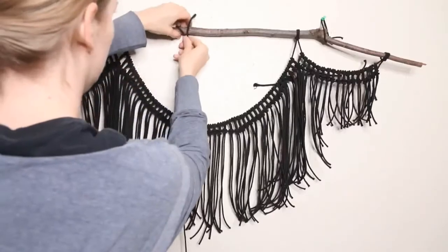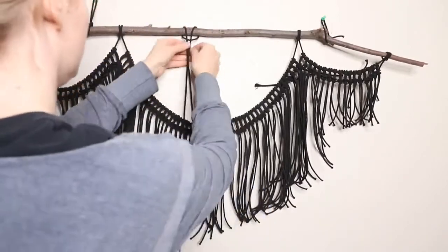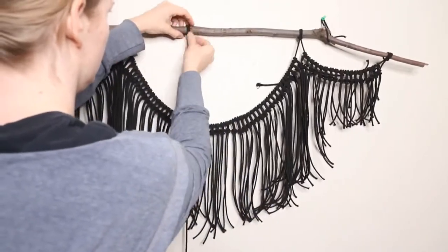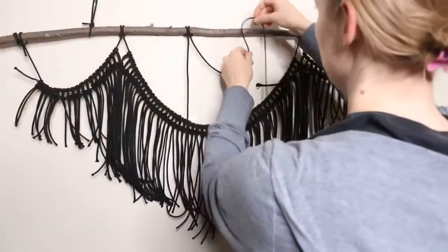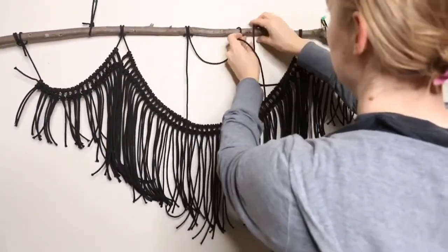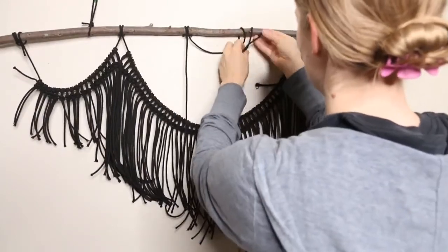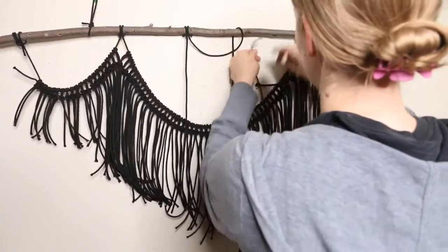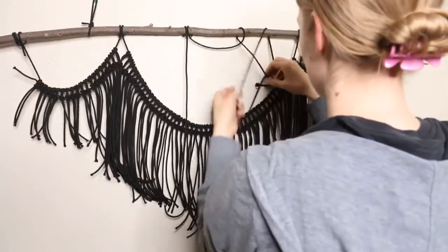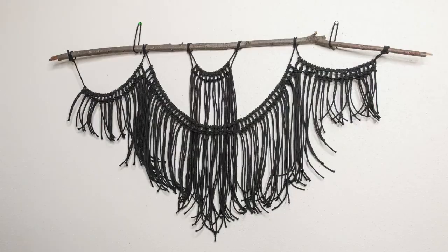Now we'll add one more section for the bat head. Do a couple of lark's head knots just like we did at the beginning, then fill this section with cords and lark's head knots just like we did for the other three sections.